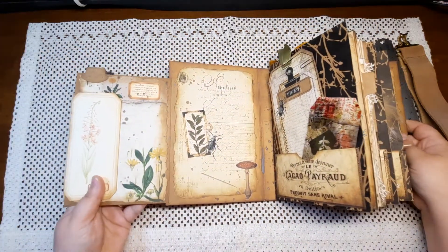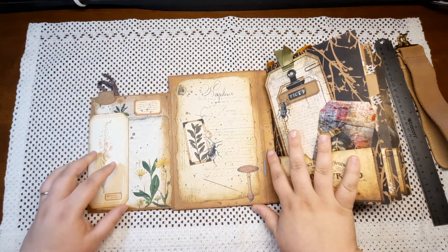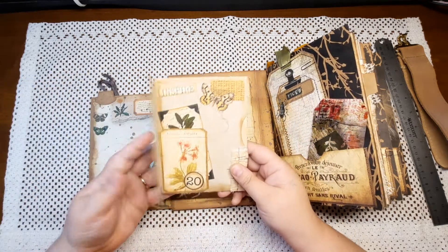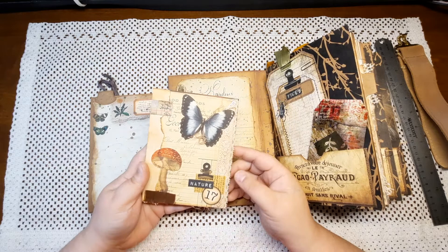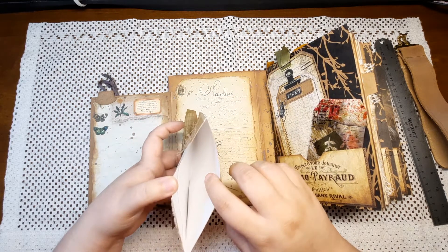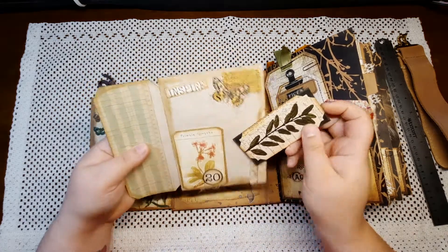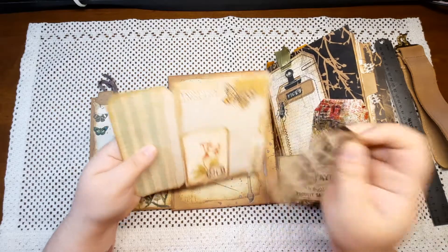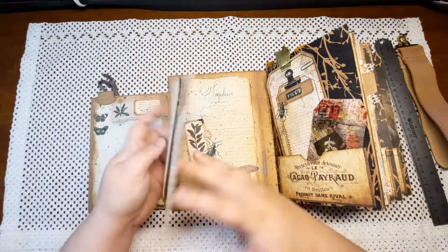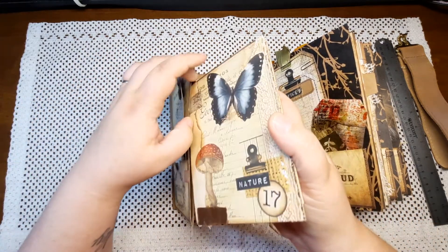Here we've got some more of the kit. This flips open and it pulls out and you have this beautiful floating pocket. It is made out of an envelope, it's got a little tuck spot here, you could write on this part of it and then cover it up, and it just slides right back into this pocket.